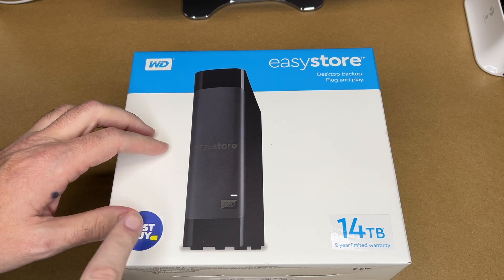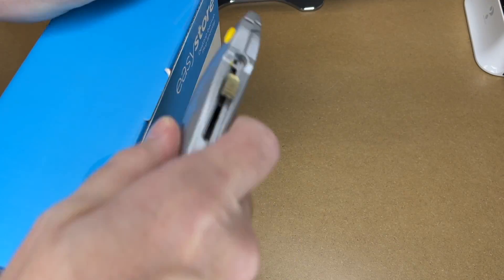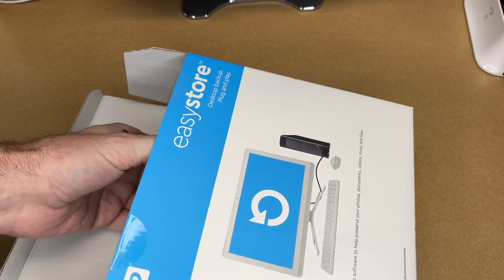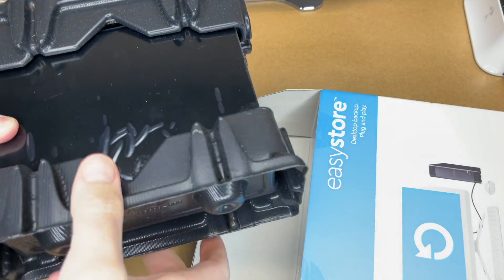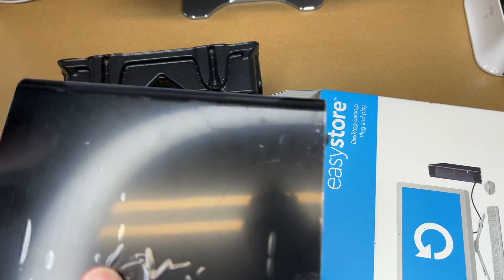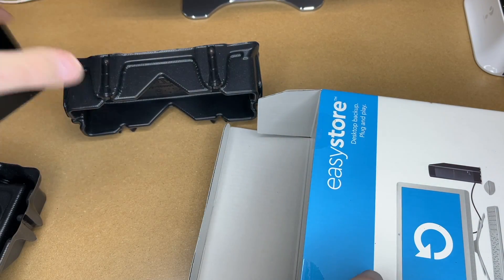If you want to purchase one of these, I'll put a link in the description. These drives can often be had for less money than buying the individual drives. Individual drives might be better, but if it's not enterprise grade — like I'm using this in a home — these might be fine.